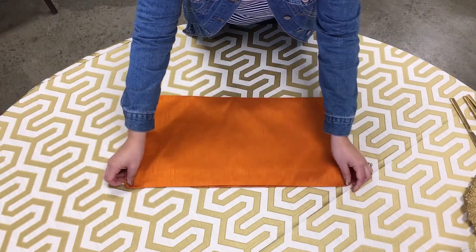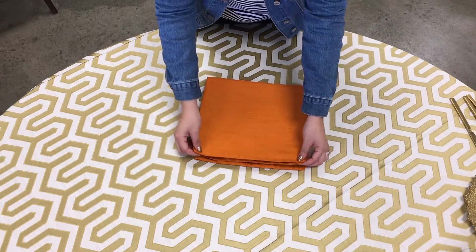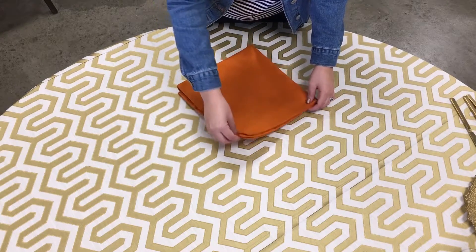Step one, you fold it in half. Step two, you fold it in half once again, and you want to make sure that the flaps are sticking outwards, not towards you.